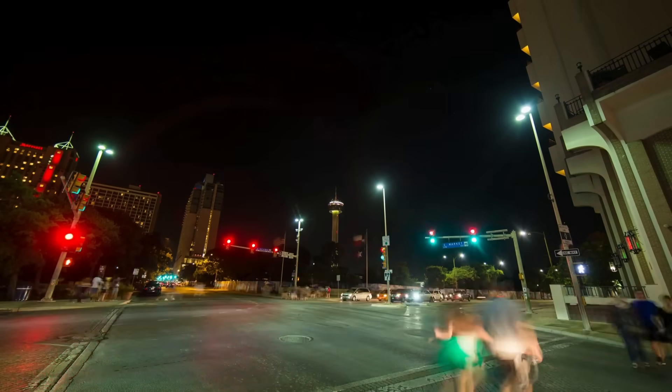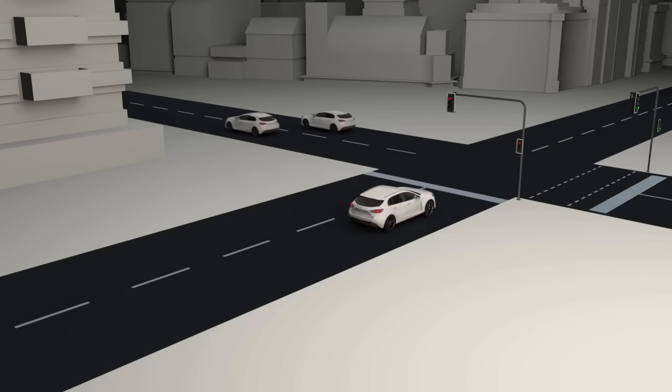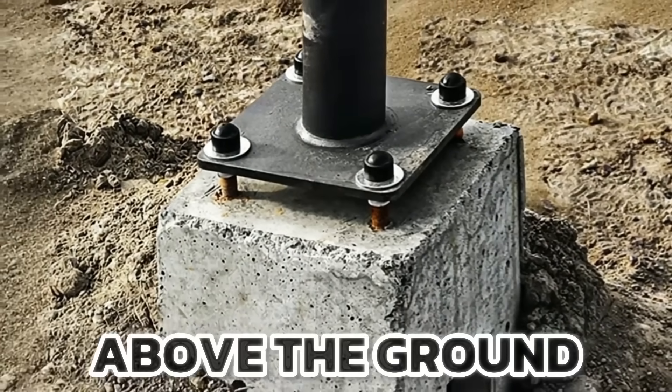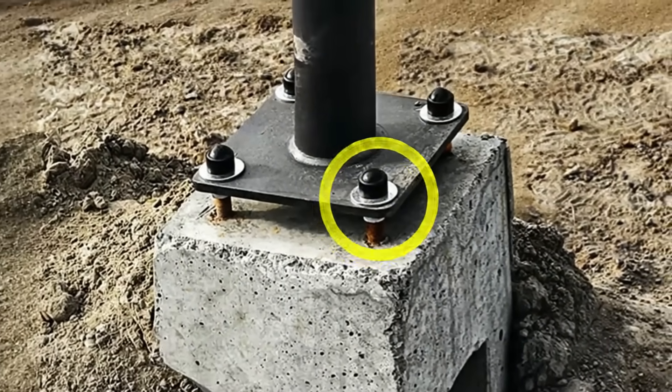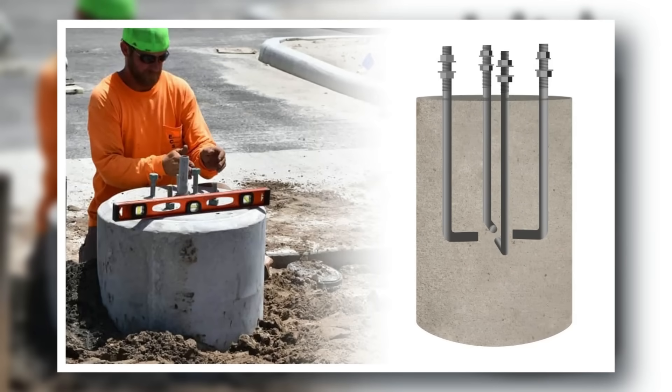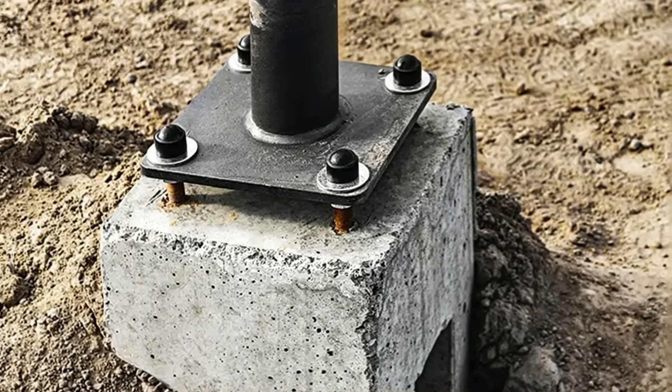Have you ever noticed something strange about traffic lights and street poles? Take a look next time you're stopped at an intersection. Many of them appear to be floating slightly above the ground, with exposed bolts visible at their base. While this might look like unfinished construction, it's actually a brilliant piece of engineering design. Today we explain the reasons behind the use of standoff base plates.